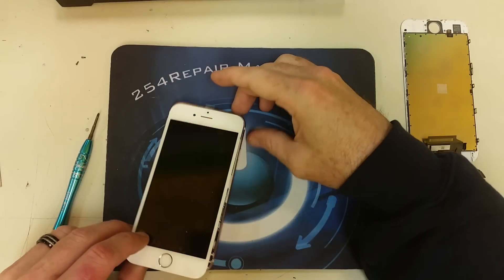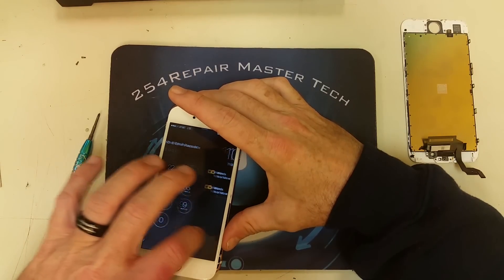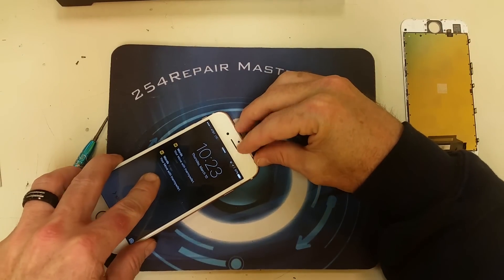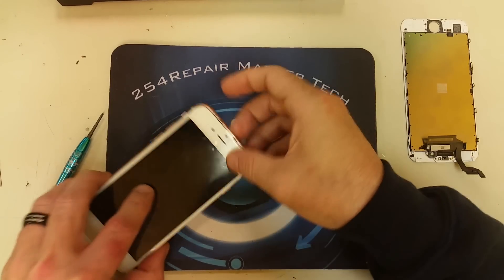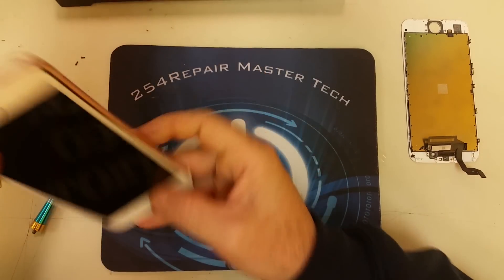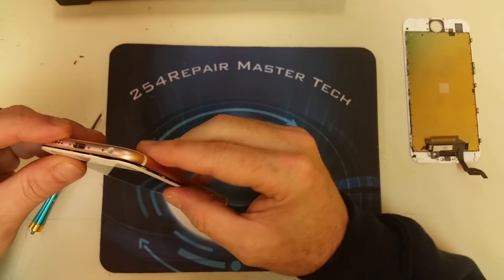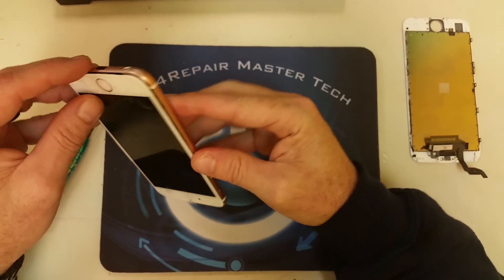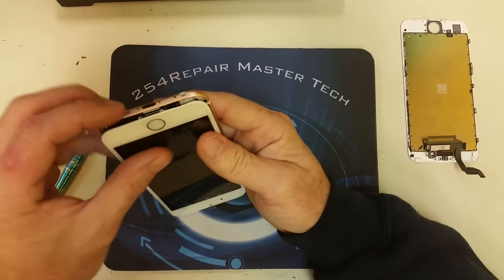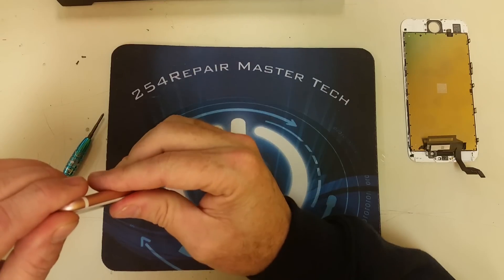As you can see, we do have image on the LCD and we do have touch, so this completes the assembly portion of the screen. The last two things to do are position the screen, put it back into the frame of the phone, and carefully snap it in place — do not put too much pressure or you might break it, which would defeat the whole purpose of the repair. Once you complete that, add the last two screws and that completes the entire repair.